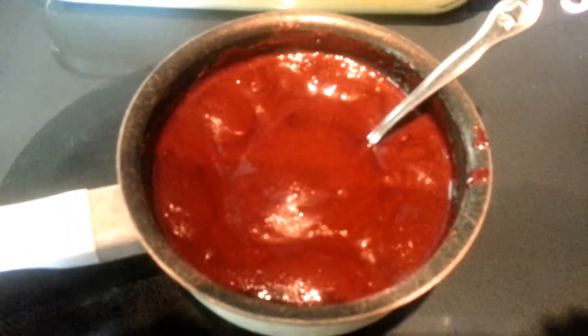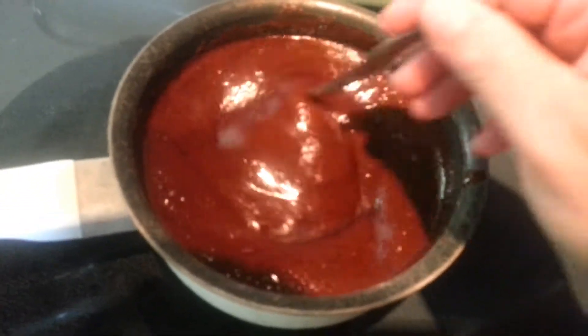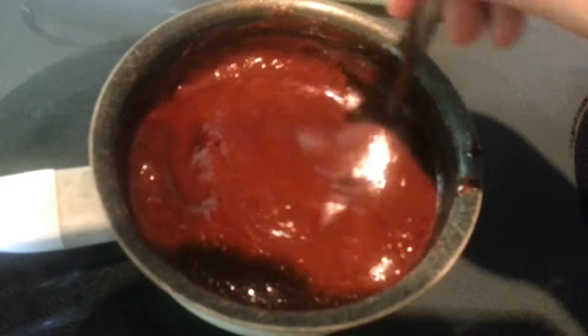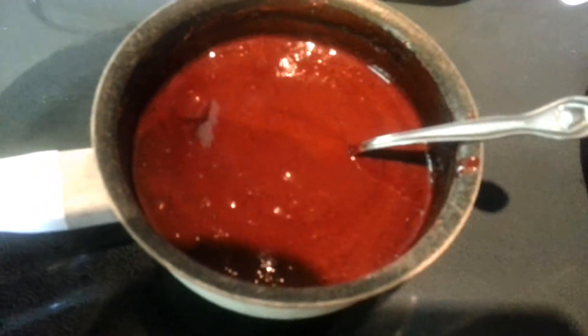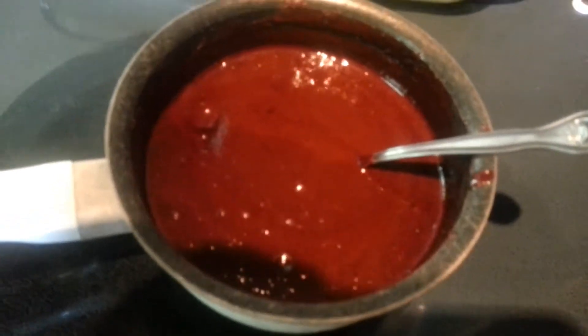I have a little tip for you: if you want to use a bigger saucepan than a little tiny one, I would recommend it, just because when you are stirring that it does start to pop. I didn't get hit with any of it, but just FYI. So we're going to pull that off the heat now and let it cool for one minute, and then add our half cup of butter — which is one stick — and our teaspoon of vanilla.